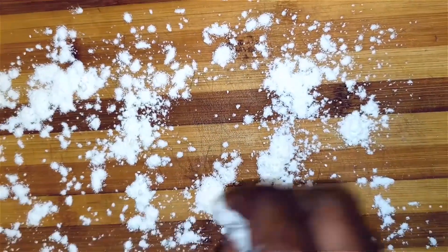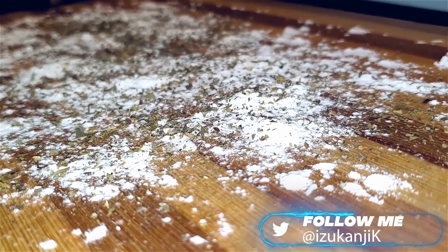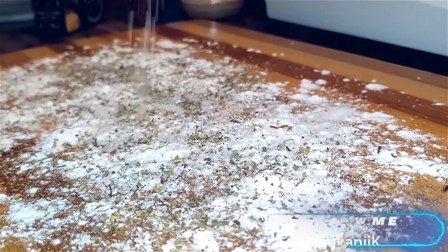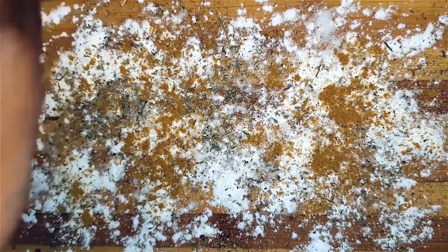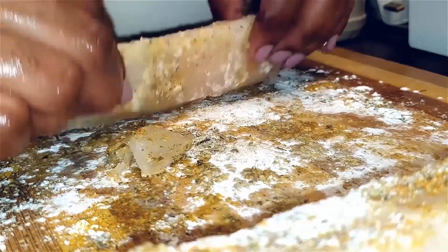To season my hake, I'll sprinkle some flour on the board. I'll also sprinkle some mixed herbs and some curry on top, and not forgetting some salt. I'll roll my hake in this, making sure all sides are nicely coated.